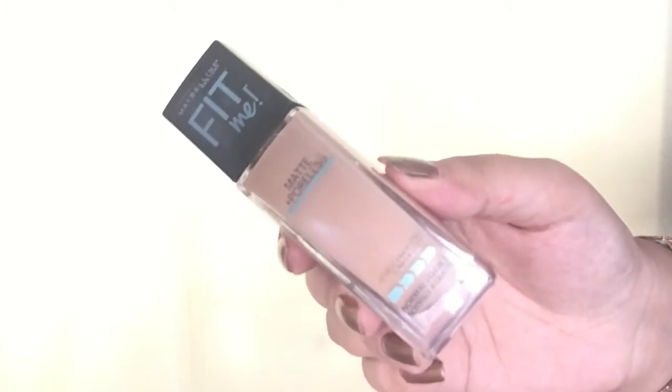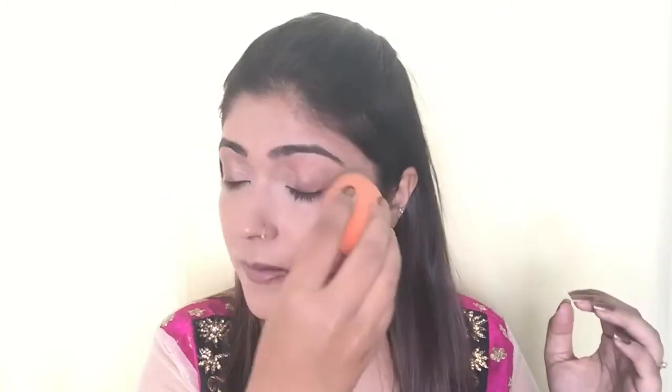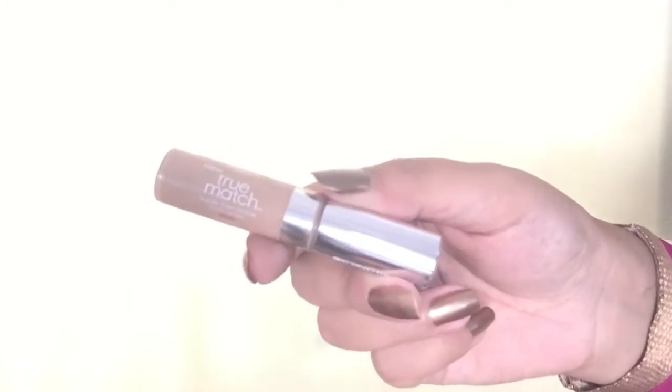For foundation I'm using Maybelline Fit Me Matte + Poreless foundation, applying it with the Real Techniques Miracle Sponge and dabbing it all over my face for even coverage. This is a very good foundation that gives medium coverage, but you can build it up by layering — and even after layering you don't feel any heaviness or cakiness on your skin.